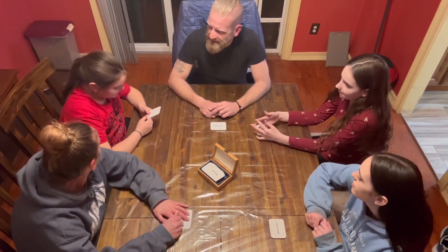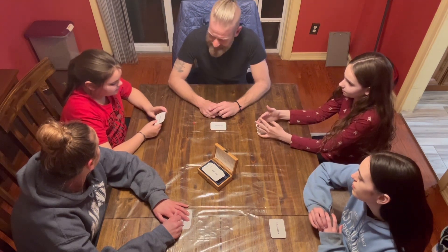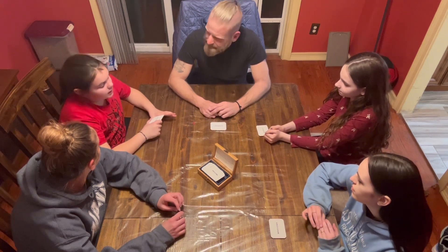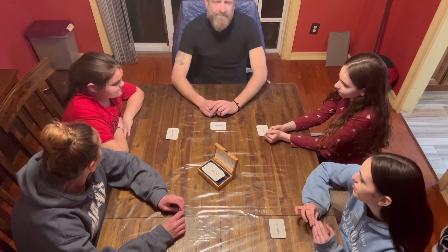Confidence — great faith in oneself or one's ability. For me, to improve my confidence, I'll try to work more on my work.